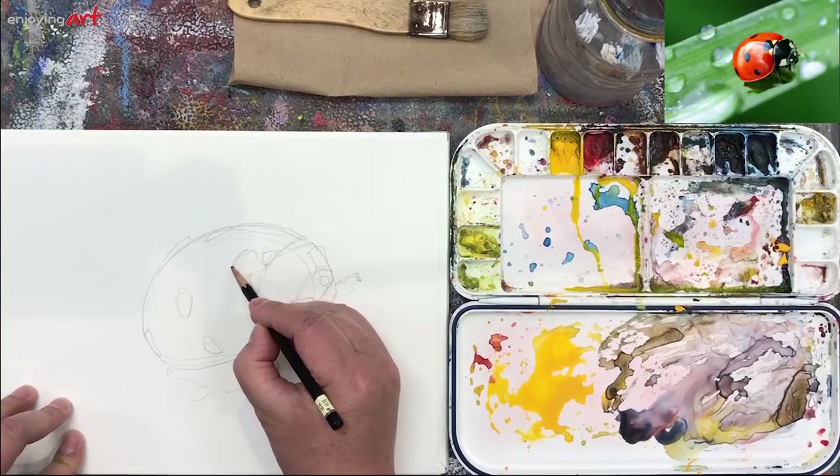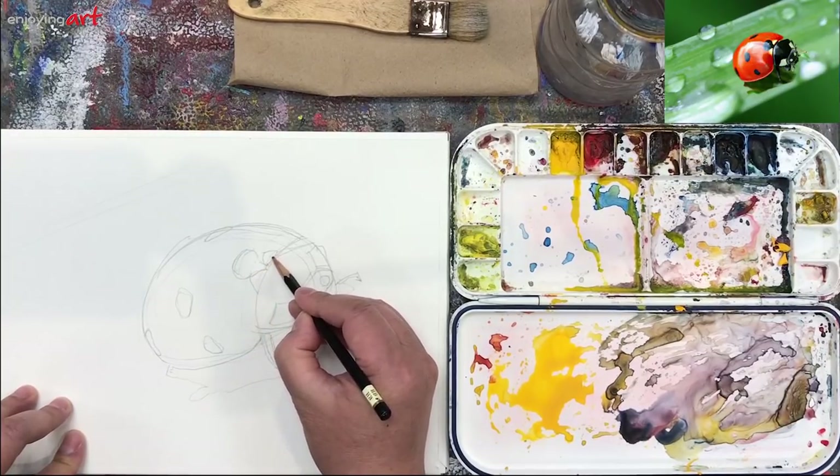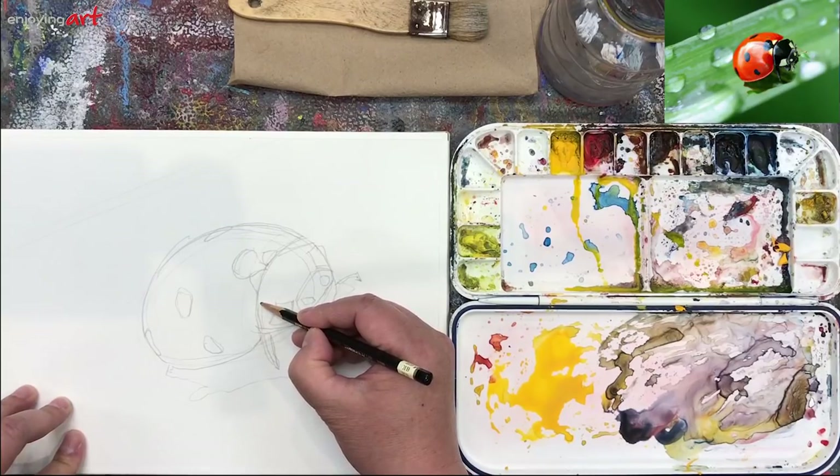If you capture those shapes correctly, people would automatically connect with their idea of a ladybug. So you don't have to think 'I have to draw a ladybug' and panic because you don't know what a ladybug looks like.